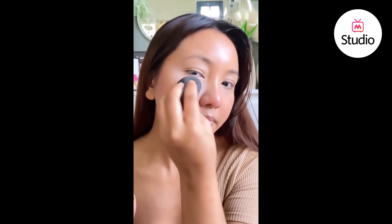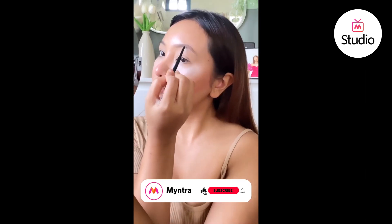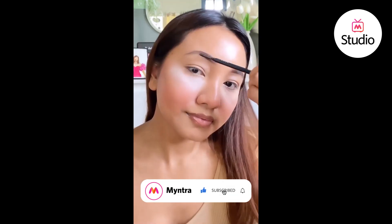To bake your under eyes, use a translucent powder. Always use a waterproof eyebrow pencil and then set it with a brow setter to keep it in place. Once the brows are done, dust off the excess powder.